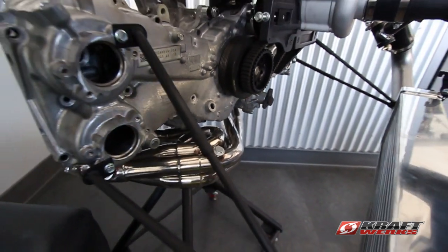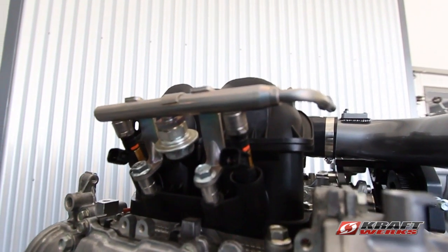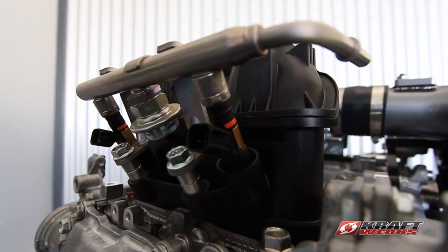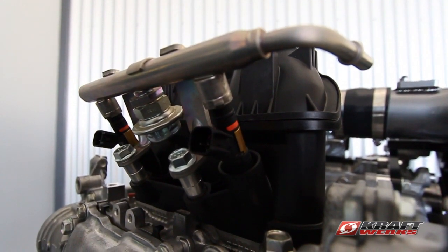Our Grams injectors have been running great and we have them on this setup here. We go from 550 all the way up to 2200. They're a direct-fit drop-in — no splicing, no soldering — and come with all the adapters and clips that you need.